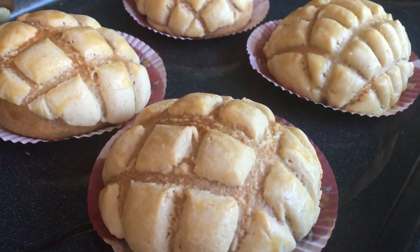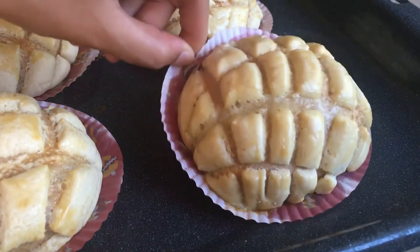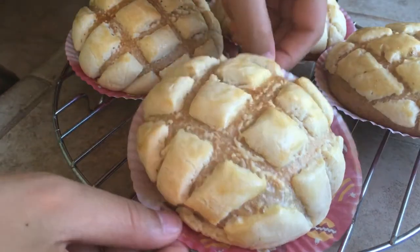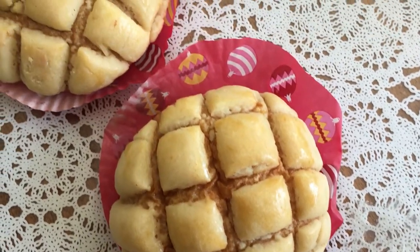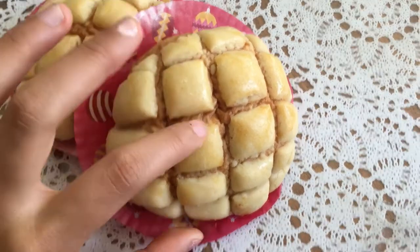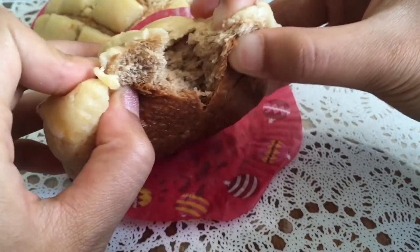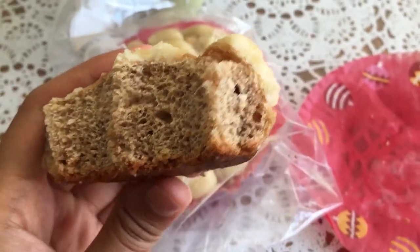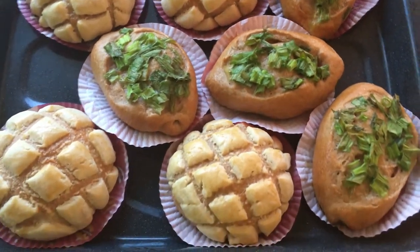After baking, they look super pretty — you can see the markings and they look exactly like bakery-style melon buns. The whole wheat bread was unexpectedly very soft; it's not as soft as white bread but there's still some moistness. The cookie crust was very much bakery-style but tastes very homemade, which is a good thing. You can use this whole wheat dough to make any kind of bread — I made four melon buns and four green onion breads with this recipe, so that'll be my next video. See you guys then!